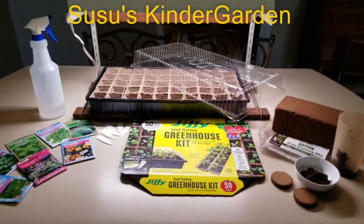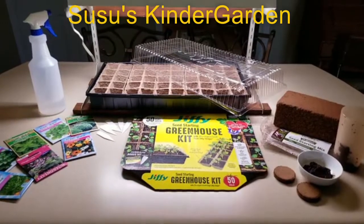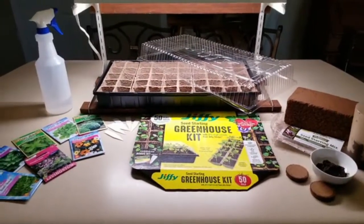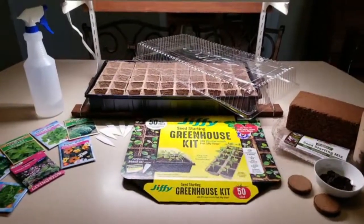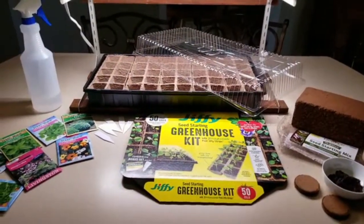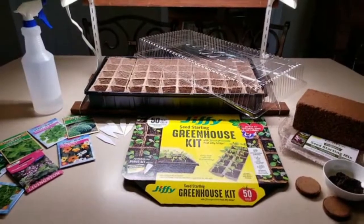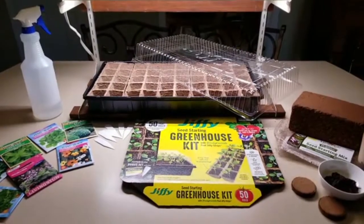Hello and welcome to Susu's Kindergarten Videos. Today we are going to talk about growing seeds. It's spring — we're on the second day of spring — so it's a very exciting time and we're all getting anxious to get outdoors and plant things in our garden. But if you want to get a jump start on growing your seeds, you can start them inside if you have all the right tools, and today we want to talk about what those are and how you proceed to grow seedlings indoors.